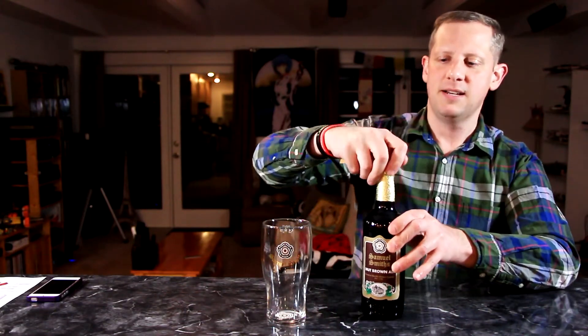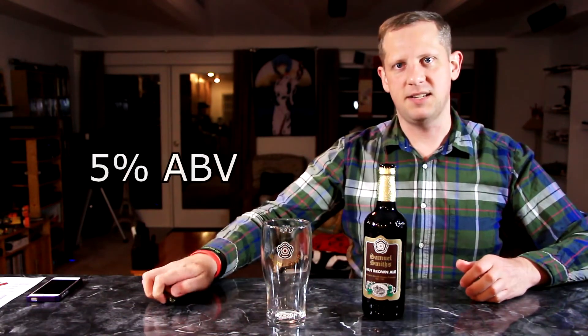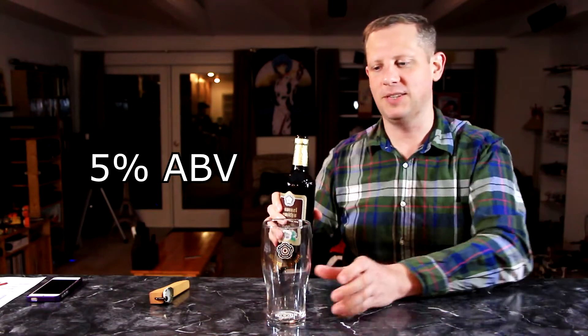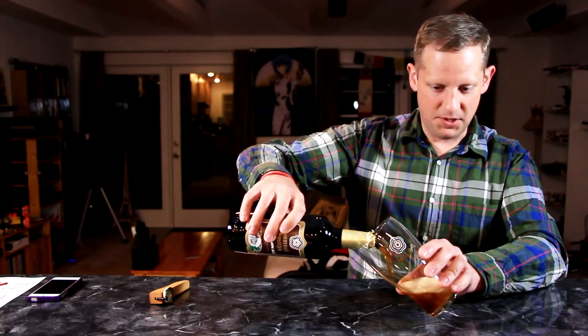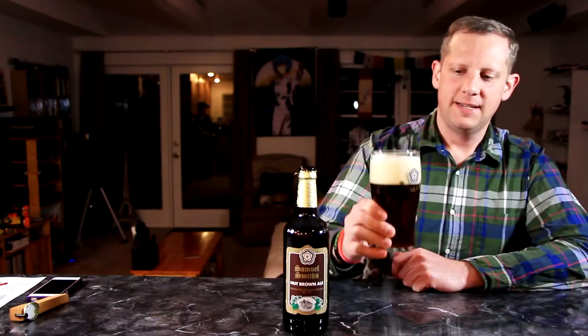I've had this many times in the past, but it's been quite a while, so I thought I'd grab this gift pack and revisit these beers and see what I thought. So this is the next one in line. It doesn't list any ABV on the bottle, so I'll have to look that up later and put in an annotation, but this is a very traditional English brown ale.